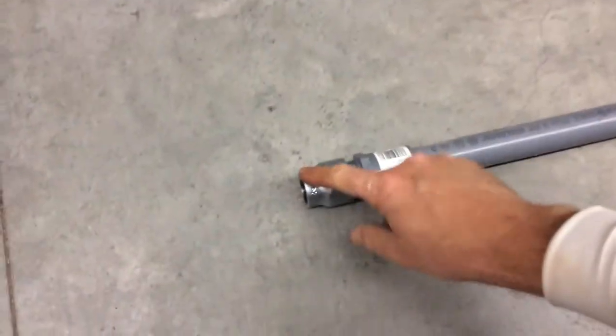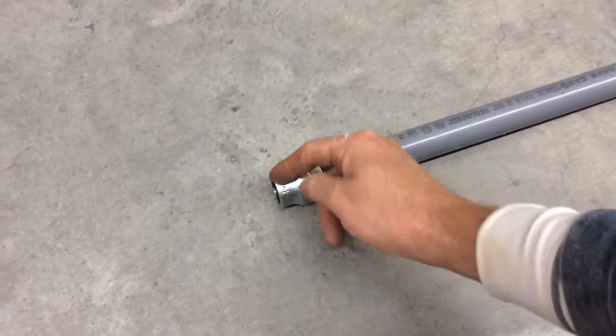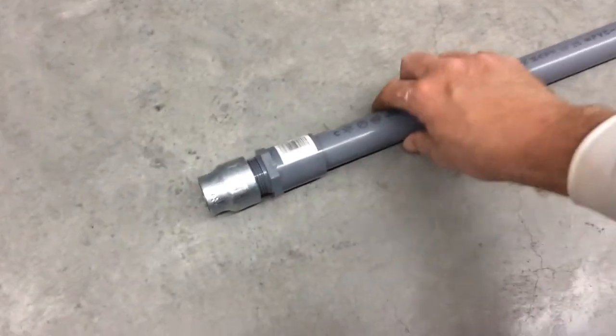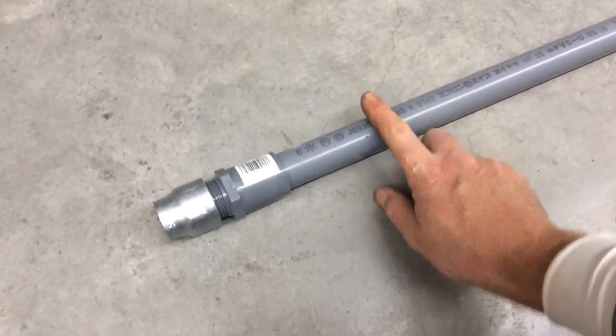This is going to be the drill bit that fits onto here. I'm actually going to cut this and point it in. This has got to align the idea. I'm going with the smaller pump and this pipe size.